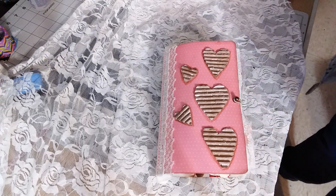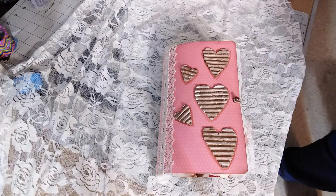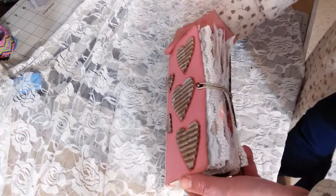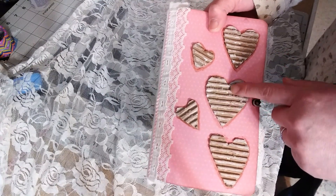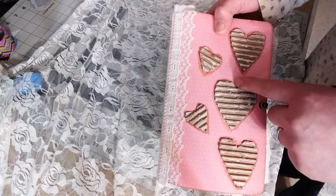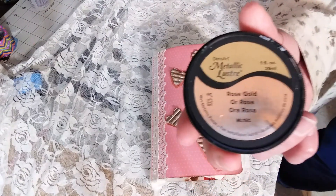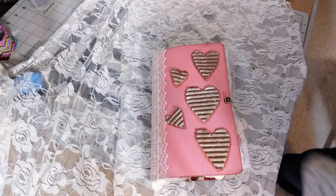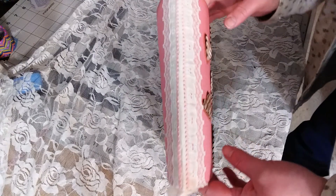Hi ladies, this is Jamie. I just wanted to do a flip through on this pink Valentine's journal. It measures eight and a half by five and a half. It has a hitch post with an elastic for the closure. It's got corrugated cardboard that has some gesso and some of this stuff rubbed on it — it just adds a little kind of a rose gold touch to it.